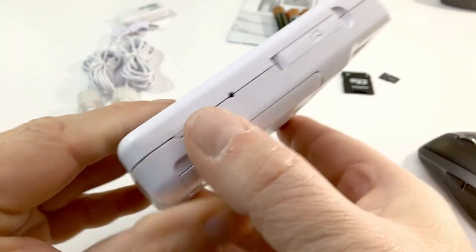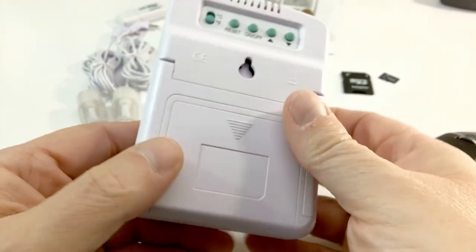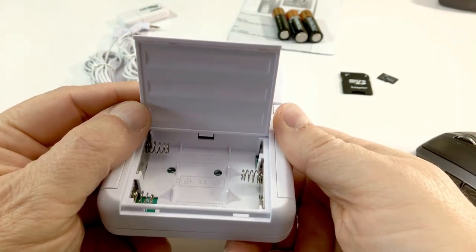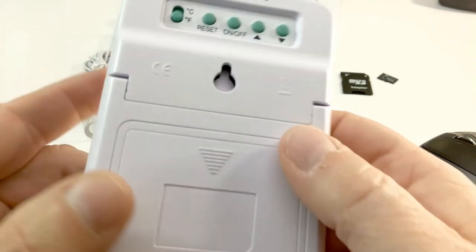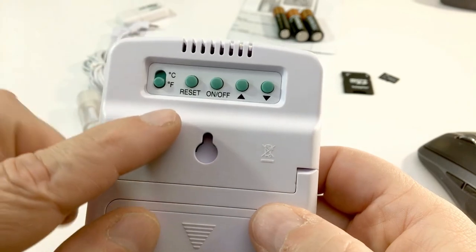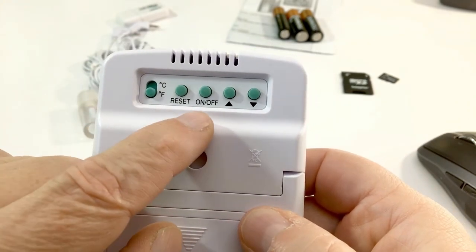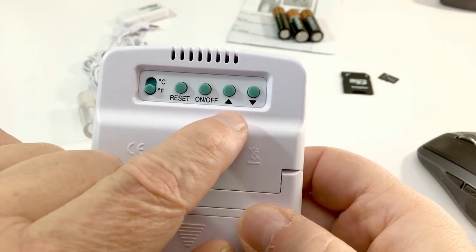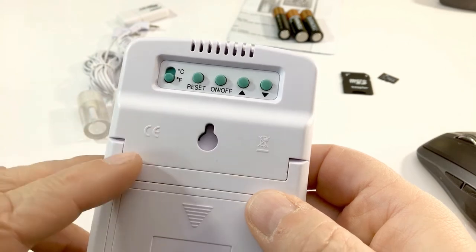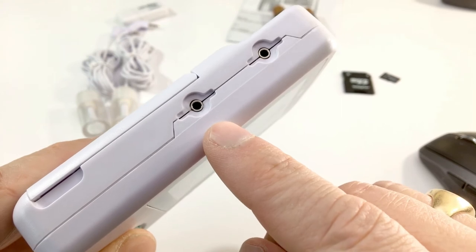On the right side there is also a flip-out desk stand. On the back you have your battery compartment for the three double-A batteries. Up top you have a selection switch for Centigrade or Fahrenheit, a unit reset that sets back to factory, power on/off, and up and down value selection buttons for configuring date, time, and min/max values. On the left-hand side of the unit we have two keyed probe jack ports.